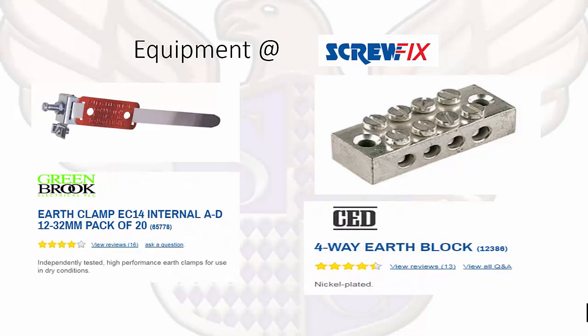We have different types of equipment: earth clamps used for our earthing, and a 4-way earth block.